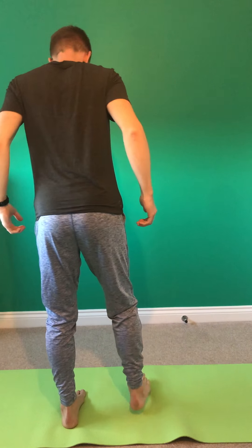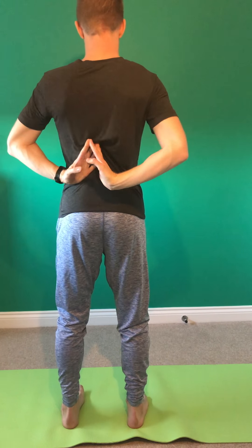From here we come into taking the arms behind the back. You can either hold like this, or if you have the range of motion, come into reverse namaste — that's your option. Take the arms behind the back, standing tall. Inhaling first of all to open through the chest, squeezing shoulder blades together. Exhaling back to upright. Inhaling again creating length. Exhaling, twisting to one side, keeping those hips facing forwards, twisting through the upper body.